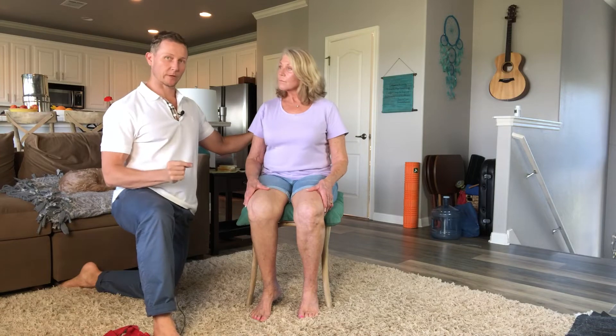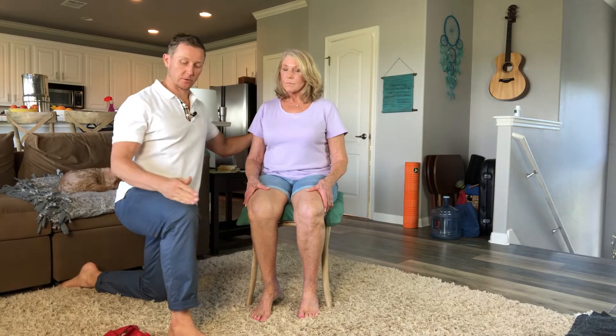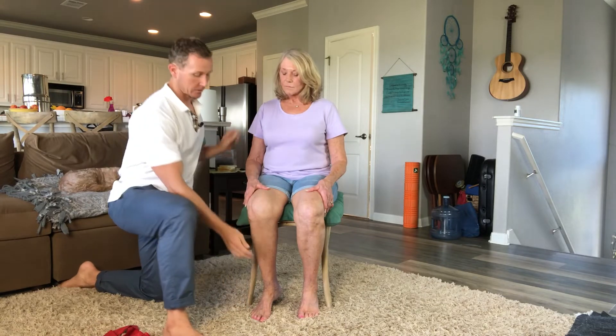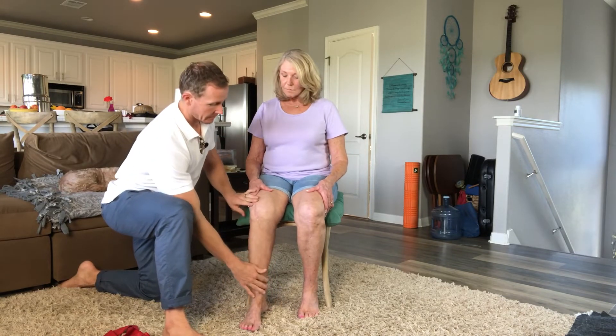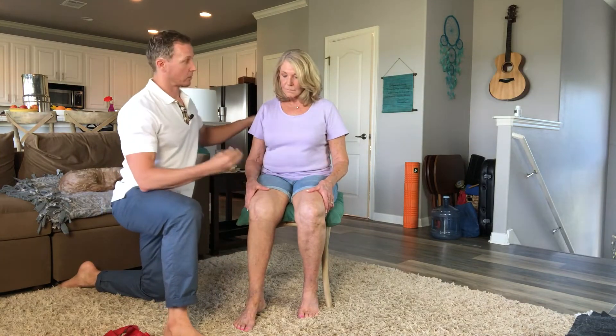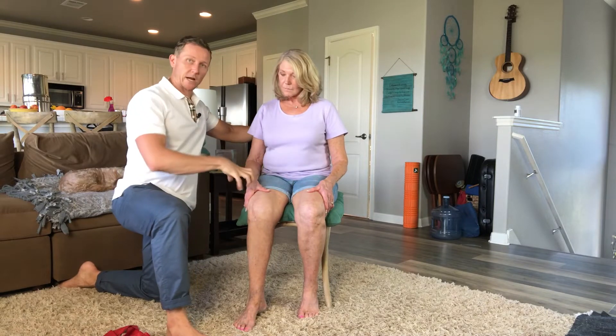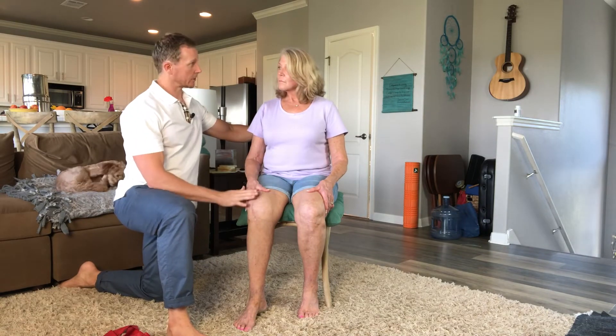One of the issues with women is that the angle of their hip to their knee goes inward. You can see most women have their knees in like this, and when they get up their knees come in — and that's what causes a lot of the pain over time. So what we want to do is give more external rotation in the hip and extension in the knee.